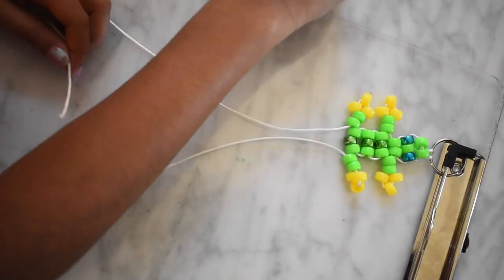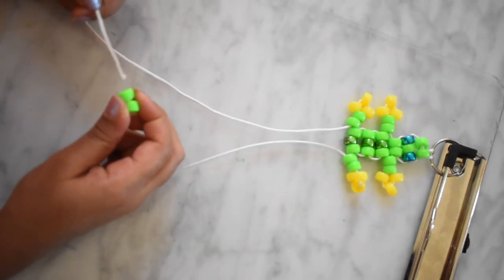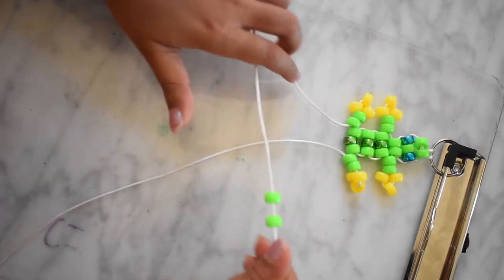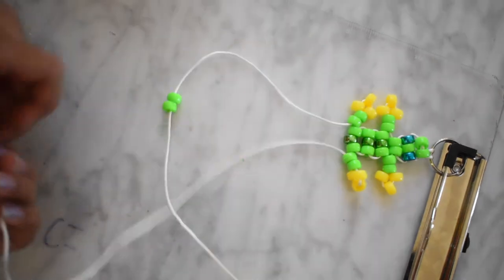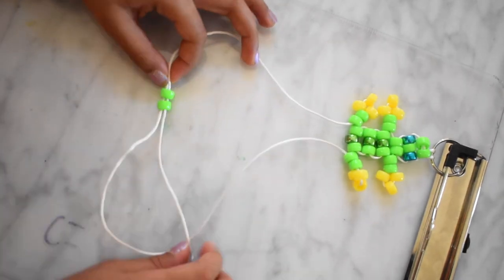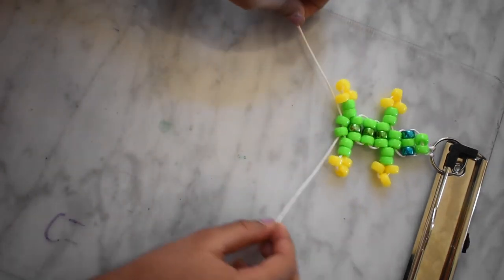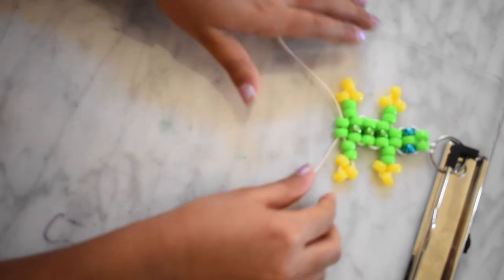Now you need two green beads. Skip these yellow beads. Now you need two green beads.